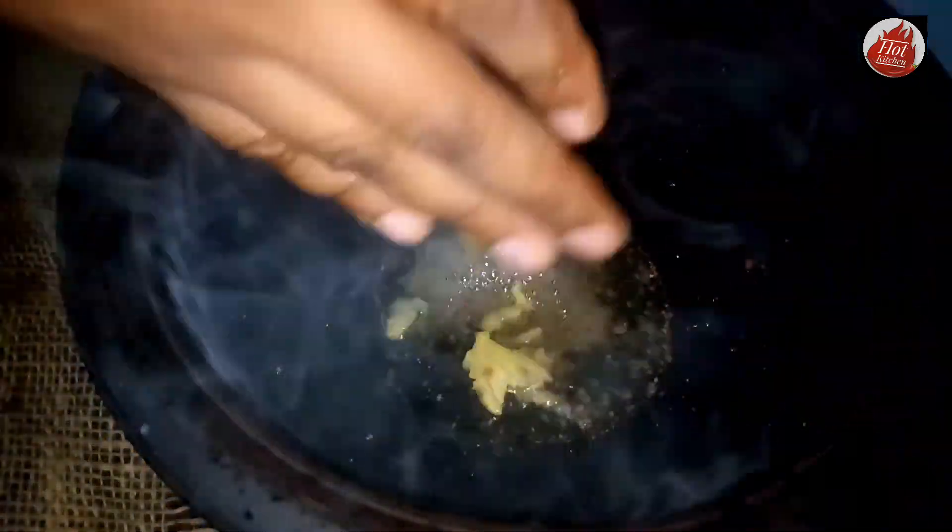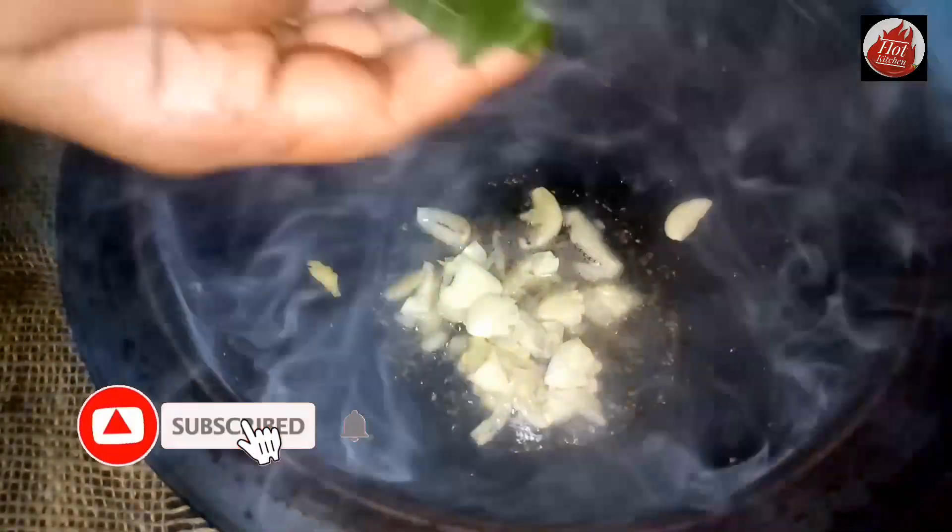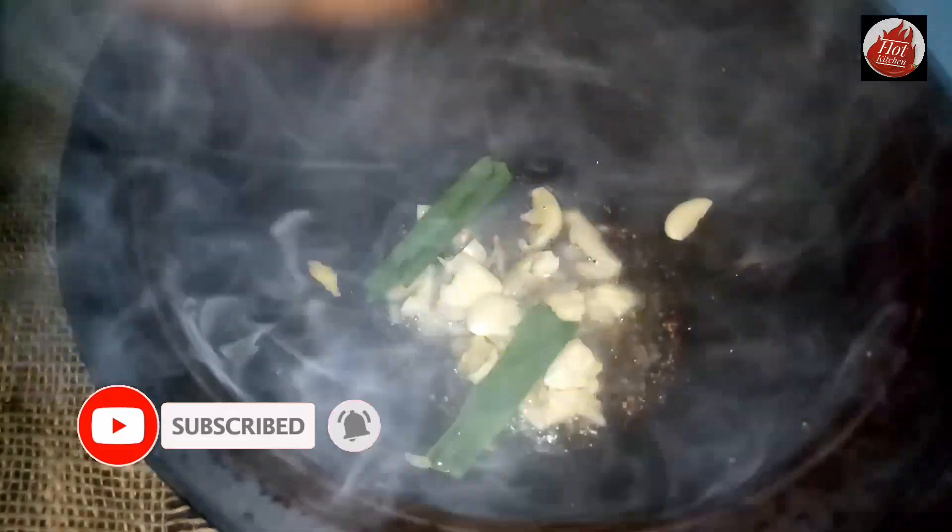After that, we will have a little bit of salt. We will have a little bit of salt. Then we will make the product in the same way.